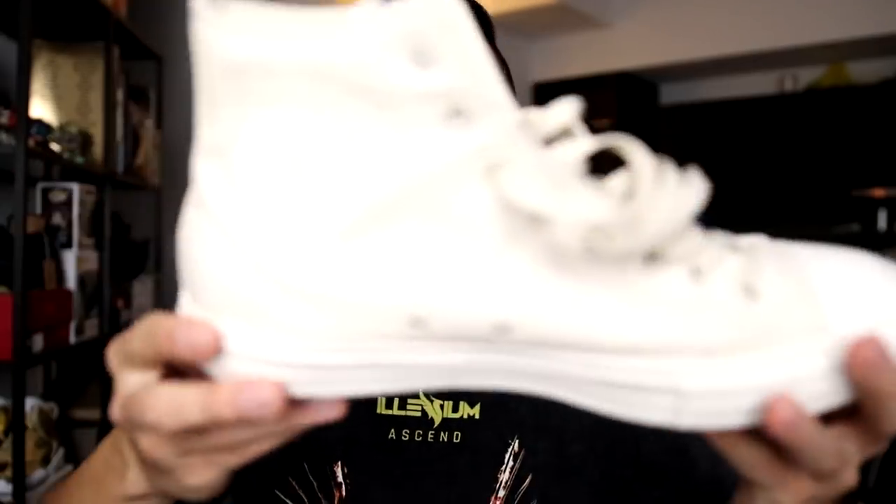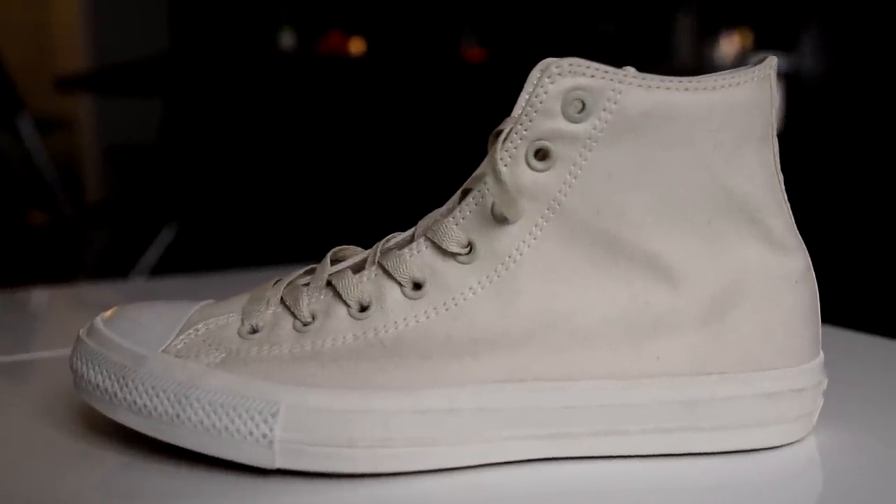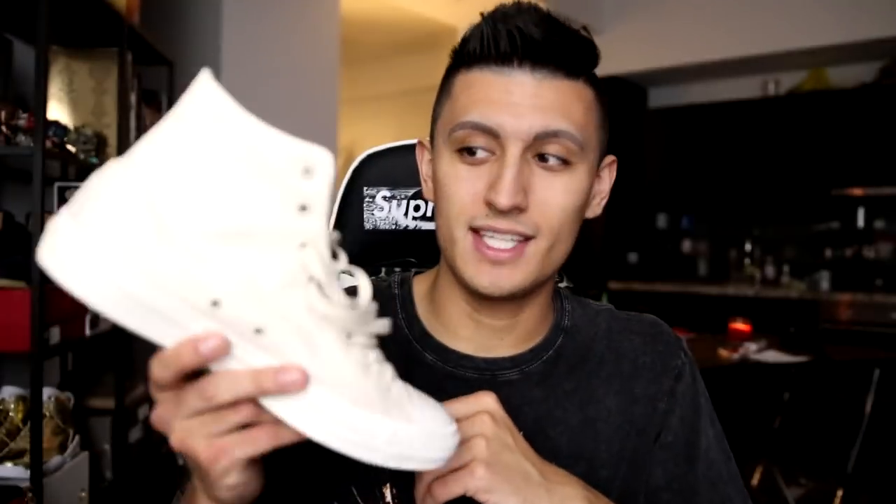Next up we have a pair of Converse Chuck Taylor 2s in a cream colorway. I actually plan to be doing a customization on this shoe very soon and I'll be giving away that custom sneaker as well. If you like Comme des Garcons you'll most definitely like the custom I do with these. But this is the cream colorway of the Chuck 2.